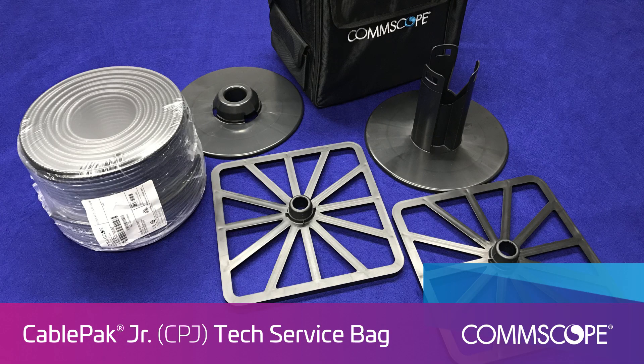Welcome to the Instructional Guide for CommScope CPJ Tech Service Bag, New Reusable Reel, and 500-foot Coil Assembly.